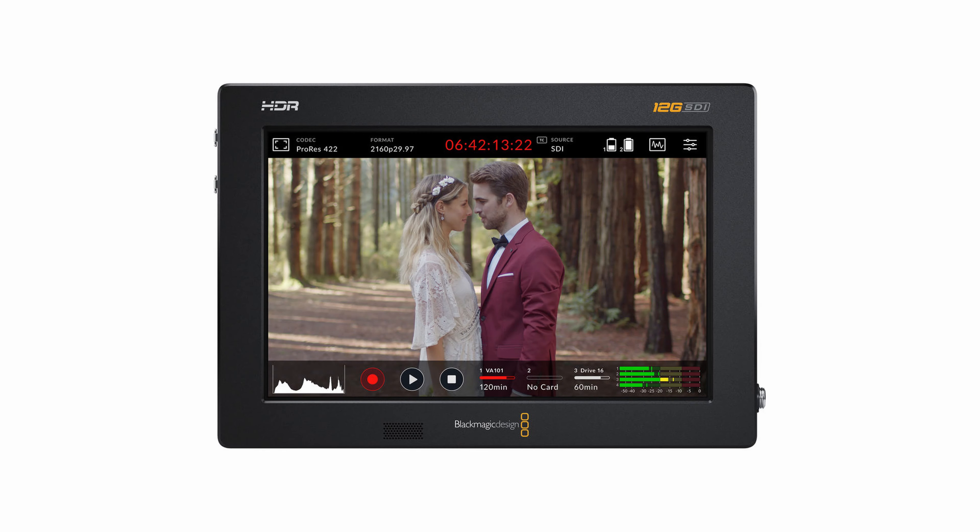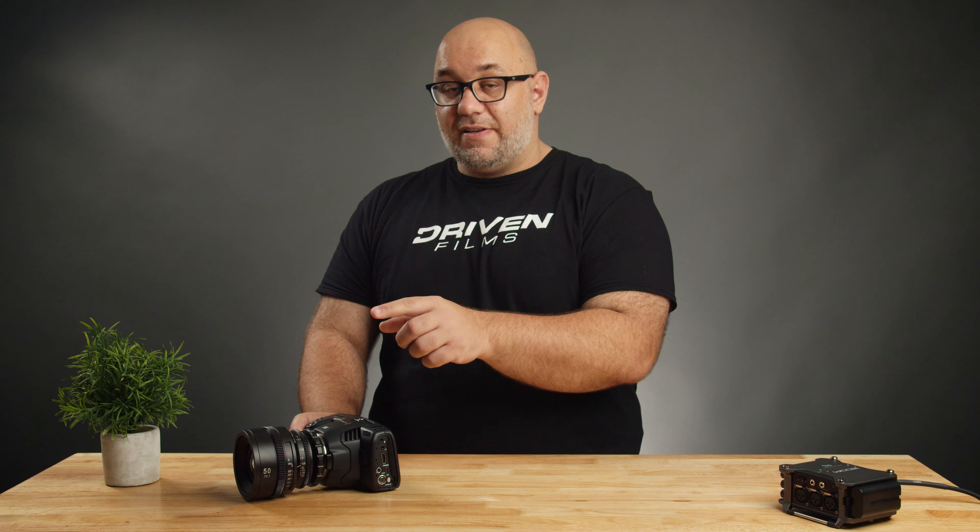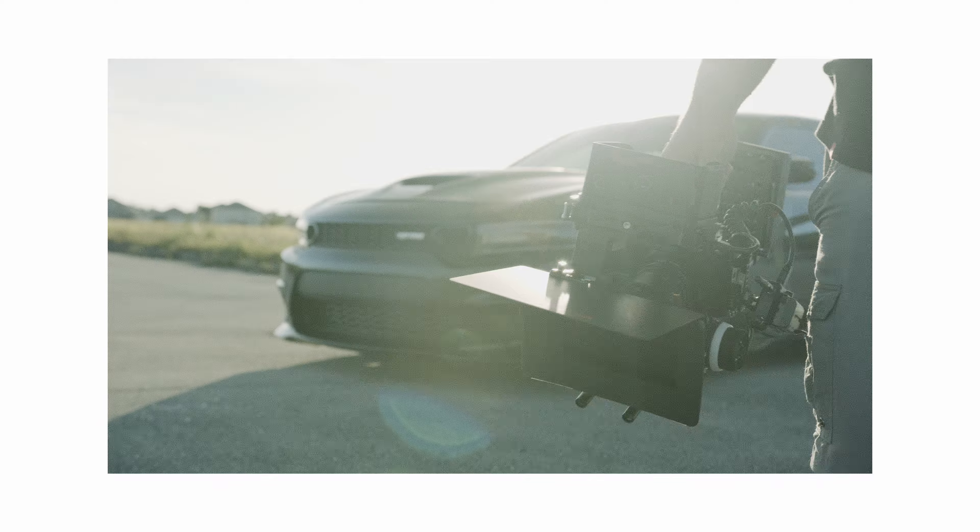The final thing I would like to see come to the next line of Pocket Cinema cameras is better integration with Blackmagic's Video Assist monitor. I don't always have access to the camera's screen — whether you're shooting on a tripod set up high or on a gimbal, you don't always have access to it. Having that monitor carry over the amazing UI from the camera and allowing you to control everything from the Video Assist is a no-brainer. Some sort of camera control built into the Video Assist would be a huge plus.